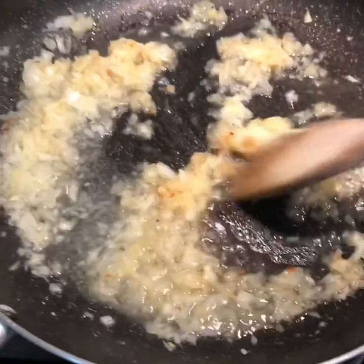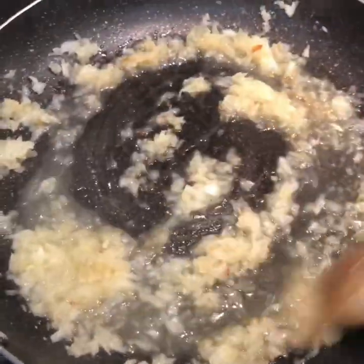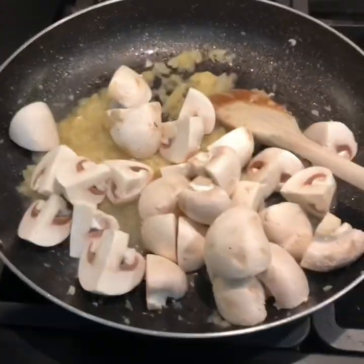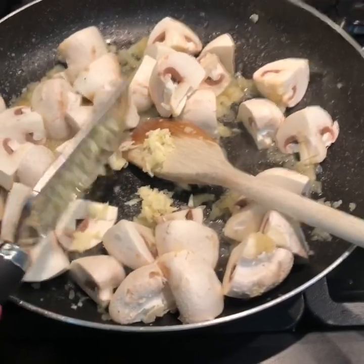Cut them however you like — I've just quartered mine because they were quite big. You can slice them, have them whole, whatever you like, it's up to you. If your onions start to catch, just add a little bit of water. We want your onions soft. Throw in your mushrooms and three cloves of grated garlic.